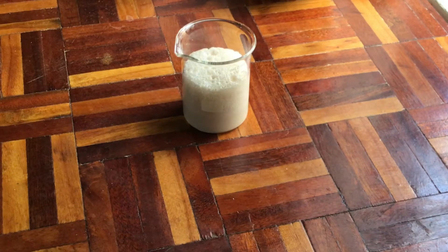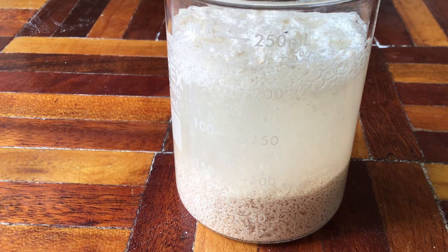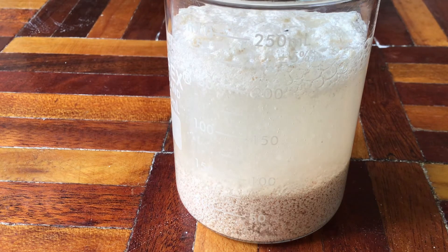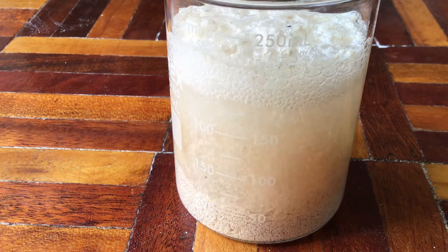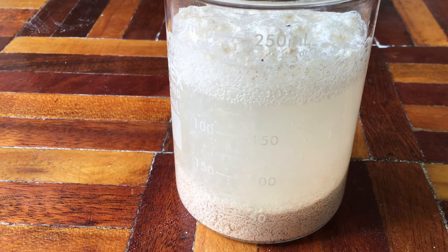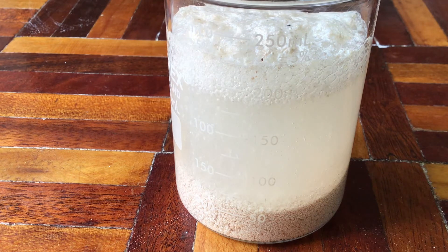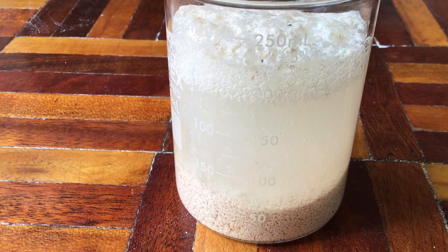The citric acid, being a weak organic acid, is reacting with the calcium carbonate present in the eggshell powder. The reaction between citric acid and calcium carbonate results in the formation of calcium citrate — a water-soluble compound — along with carbon dioxide and water as by-products. The carbon dioxide is released as a gas and the calcium citrate remains in the solution.